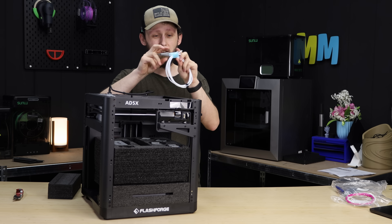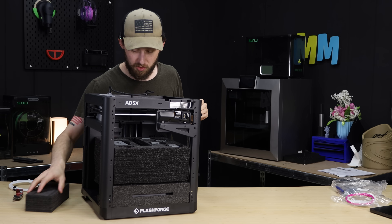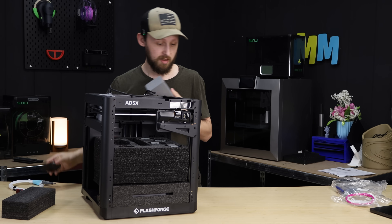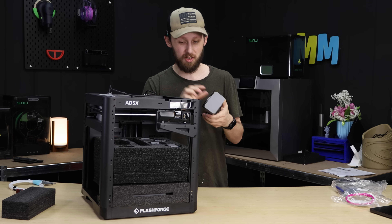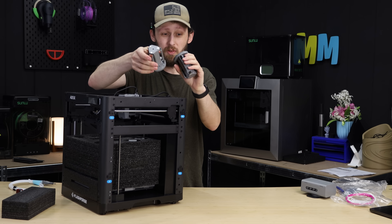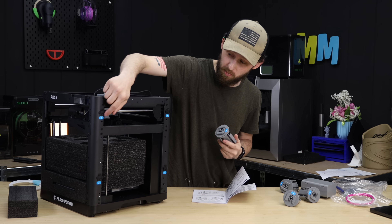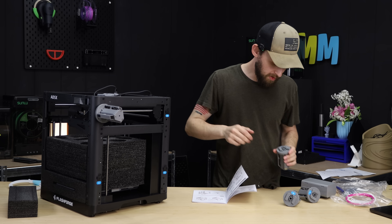We've got our splitter for the IFS system, which should just click into place. We've also got the IFS hub itself. It's to hold the hub on the side of the machine — there are two little bolt holes where it gets attached to the side. And then we've got spool holders one, two, three, and four. Each of the spool holders have numbers on them that correspond with the numbers on the side of the machine. These should just slide down into place.